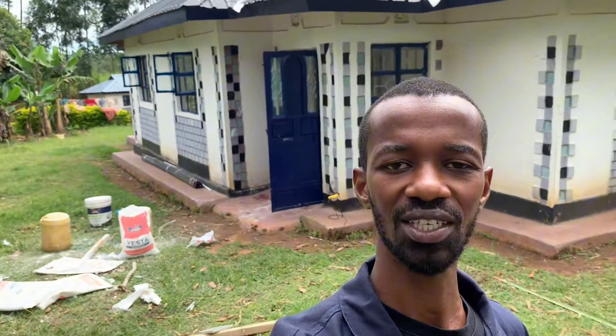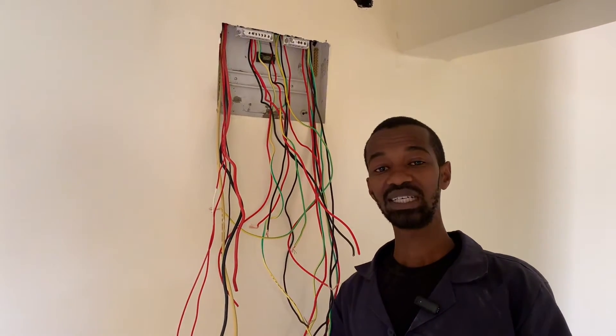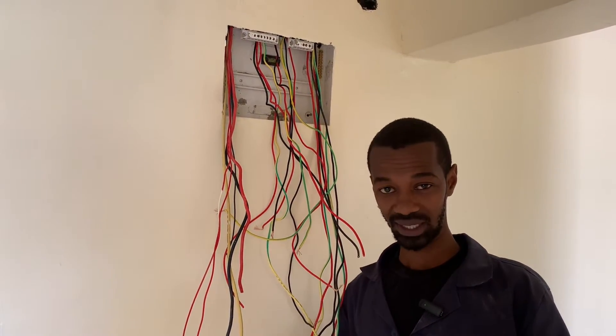I am here in this beautiful home and I want to do an electrical installation. This is a very important phase that is referred to as wiring.